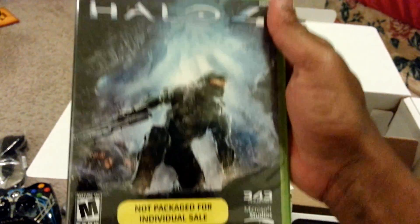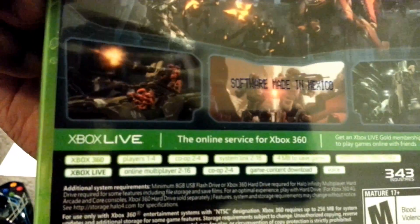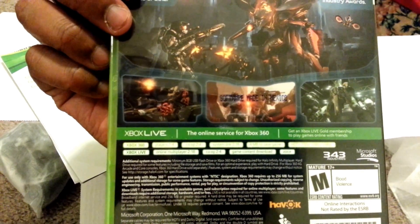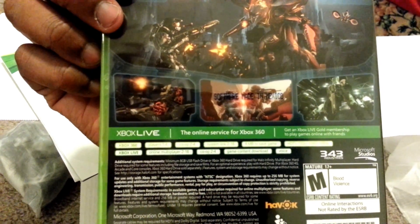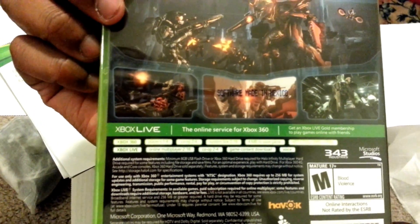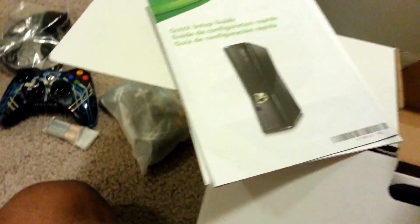And of course, the copy of the game. It shows you: one to four co-op, two to sixteen system link, four megabytes of save game, Xbox Live online two to sixteen, co-op two to four, and of course downloadable content. That's cool — I'd definitely be playing that.